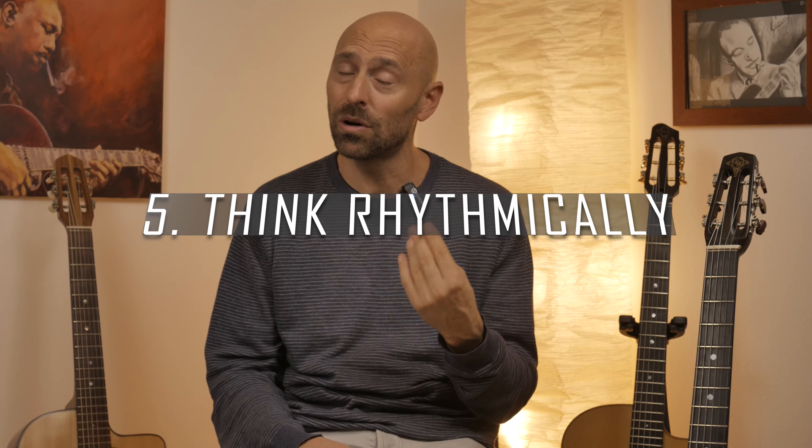Number five kind of goes hand in hand with point four, but I want to highlight this individually: think rhythmically. Great improvising can happen when phrases have a strong identity from a harmonic point of view — in other words, you're playing strong melodies — or when they have strong rhythmical identity. Playing with strong rhythmical identity is really at the core of what holds your listeners and grabs their attention. We go back to tone and timing: you want to be in control of the rhythm and timing of your phrases always.